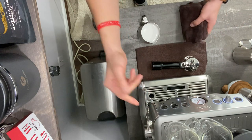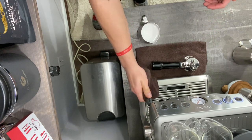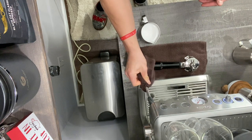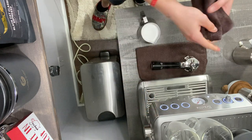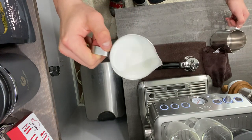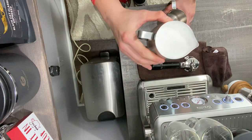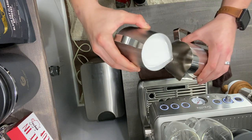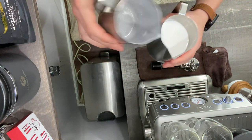Now I'm going to put it into a rolling motion — avoid just swirling the milk, go for more of a rolling because that incorporates all the air throughout the whole pitcher. Once it's too hot to touch, keep it in so you don't add extra air. Go ahead and purge your steam wand — get all that excess milk buildup out — and clean it. You pay a lot of money for these things, so keep them clean. The milk is extremely silky — that's about 30 seconds of adding air.